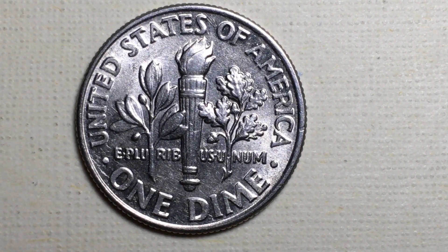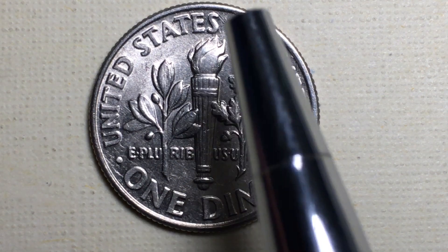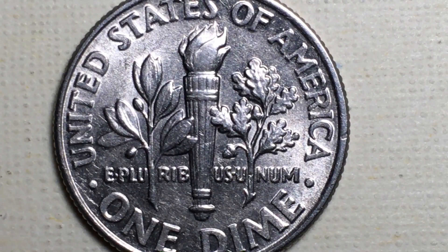On the back of these dimes we see it says United States of America on the top and One Dime at the bottom. Notably, 10-cent coins from the United States never say '10 cents' anywhere on them — they say 'One Dime,' just as quarters never say '25 cents' but say 'One Quarter Dollar.' The reverse has been used since 1965. It features E Pluribus Unum, an olive branch on one side, an oak branch on the other side, and a torch or eternal flame in the center. You can see the little acorns and olives — it's a relatively busy engraving, also designed by John R. Sinek.